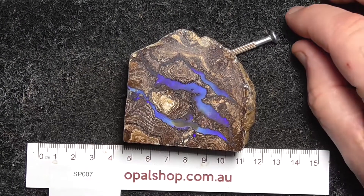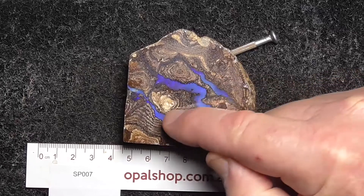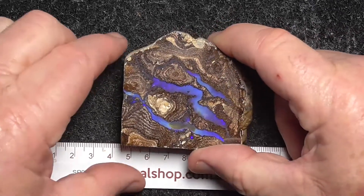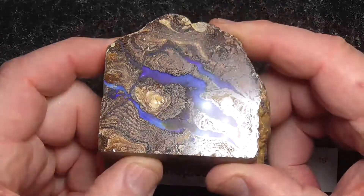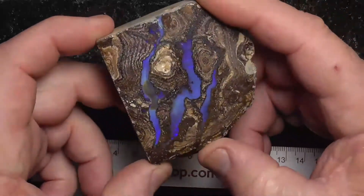Here's a nice piece of koroite material from central Queensland. It's got beautiful veins of blue going through. The rule is in millimetres, and it's been roughly polished. The white that you're getting there is a reflection of the light.